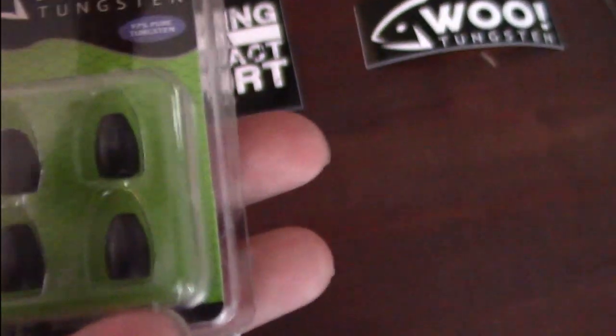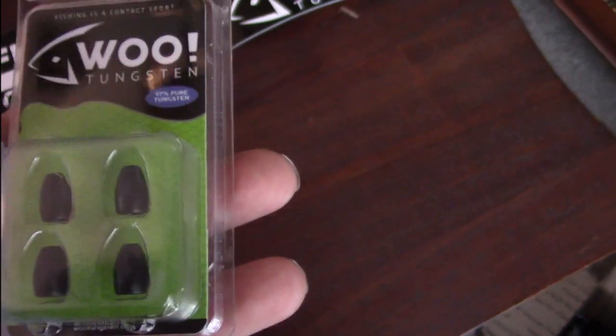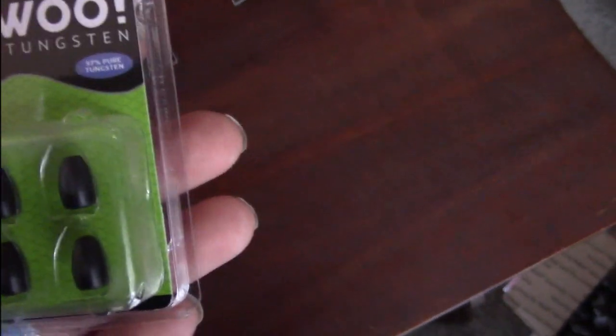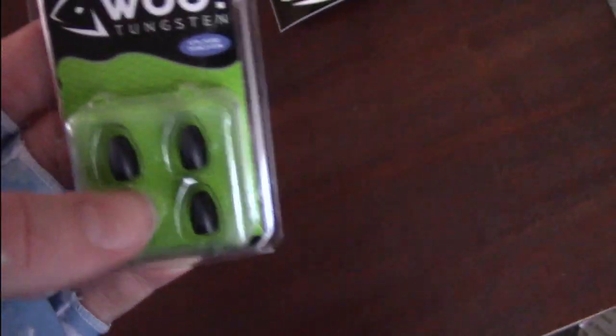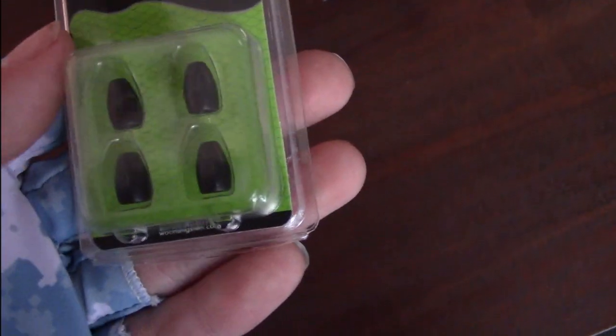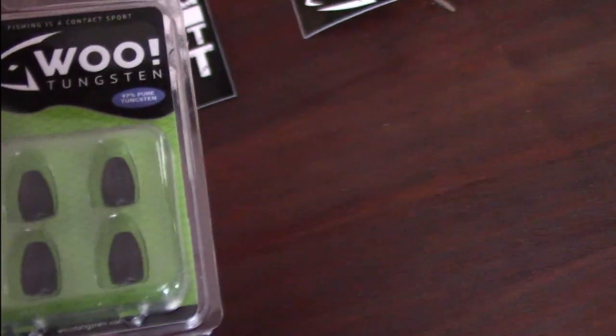The final weight — a 1/8-ounce tungsten flipping weight. I got the 1/8-ounce because they're very dense and sensitive, once again for the river. I'll use this for lighter Texas rigs and Carolina rigs, stuff of that nature. I really like these weights — the paint on them is really, really good. I never noticed how often my weights chip until I used these. I'd go out for days flipping lily pads, hard bottom, all that, and come back with my weights looking just as good as when I bought them. I really like Wu Tungsten and look forward to working with them this upcoming season.